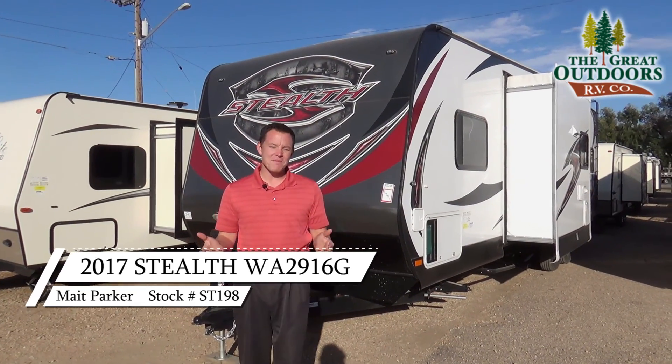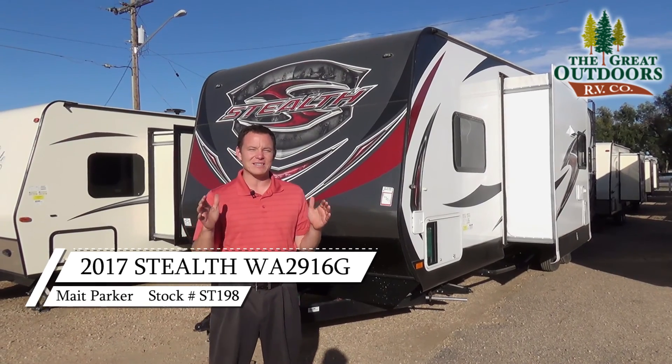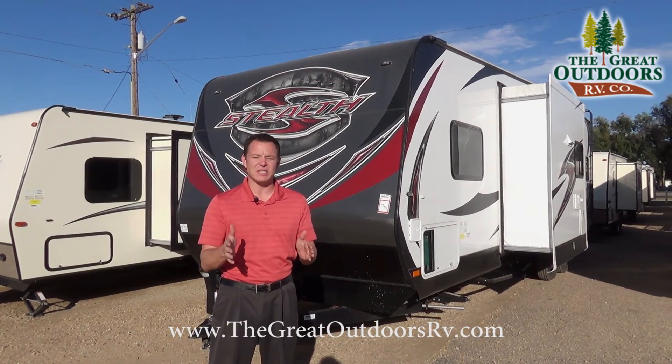Hi guys, welcome to The Great Outdoors RV. My name is Mate and today we're going to look at the Stealth WA-2916 G Series.